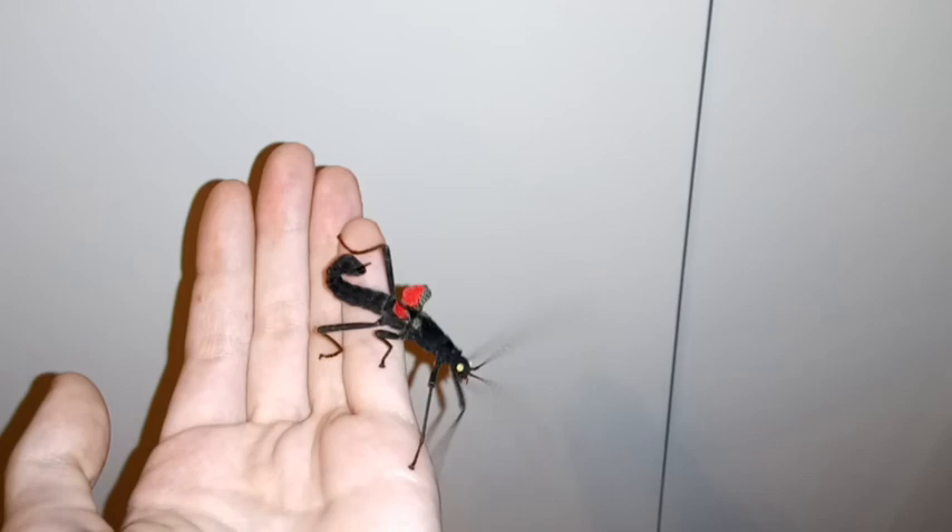Hey everyone, it's Kim here and today's video will be about my black beauty stick insects. Hope you enjoy! Here is my male black beauty stick insect — as you can tell, he's very lively, waving his antennas around. I absolutely love these stick insects.